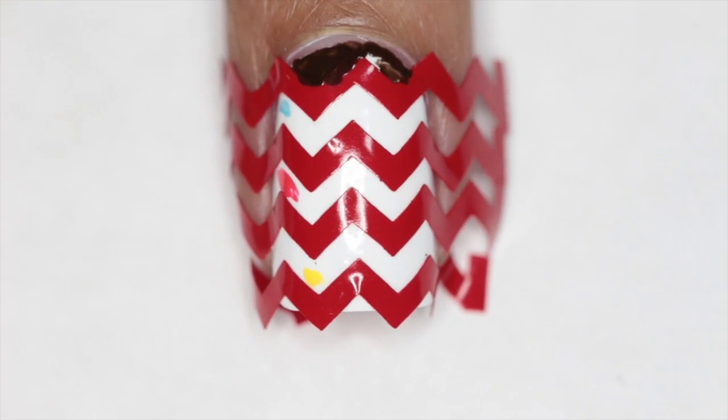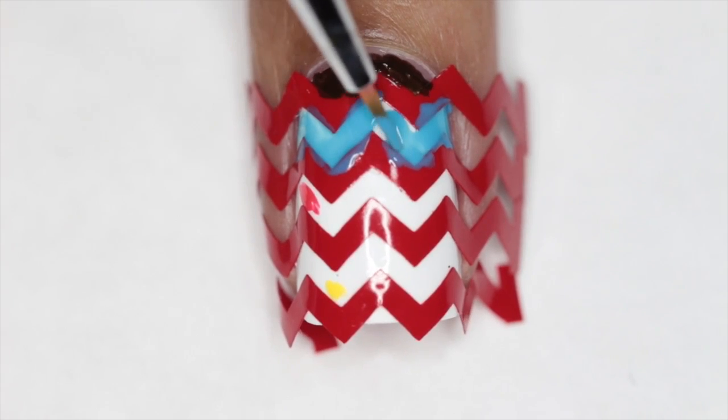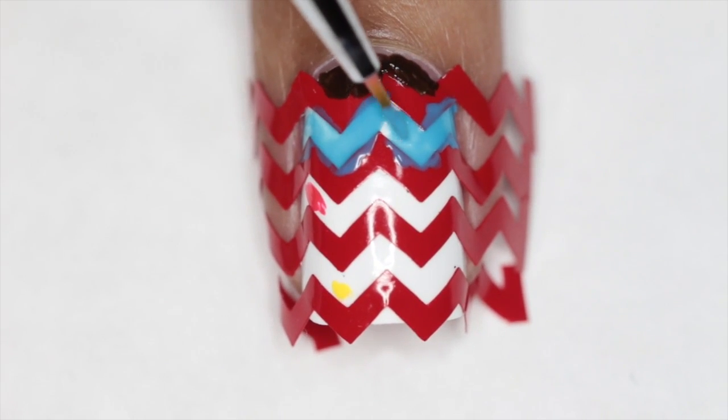I'm going to fill in the gaps — I will list all of the polishes used in the description bar down below. One quick tip to have crisp straight lines when you're working with these vinyls: